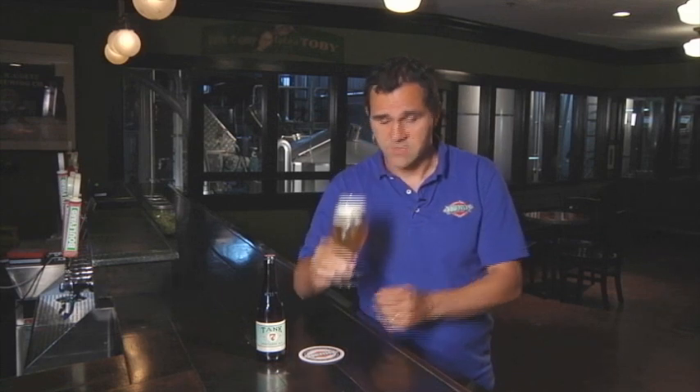If you smell the beer, you really pick up on some of the spiciness, maybe also some pepper character. But really what comes forward is the grapefruit notes, and those come from an American hop that we use called Amarillo.